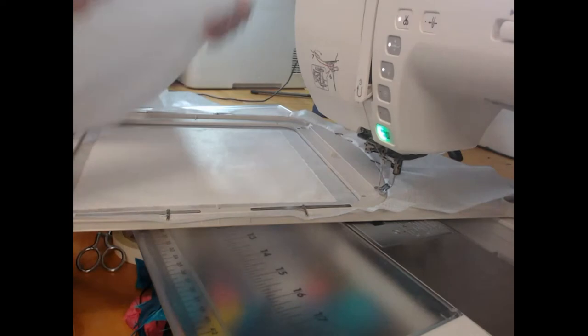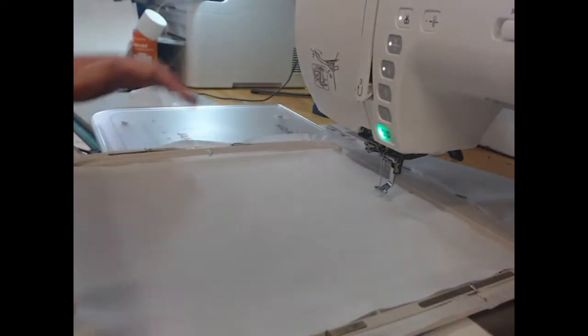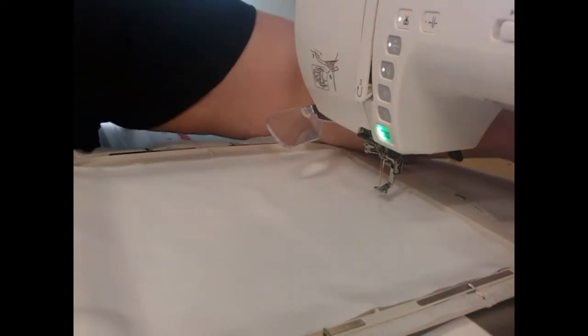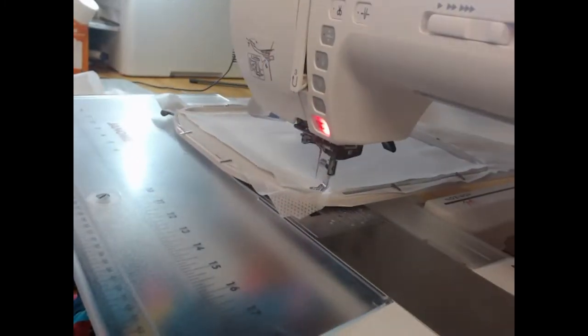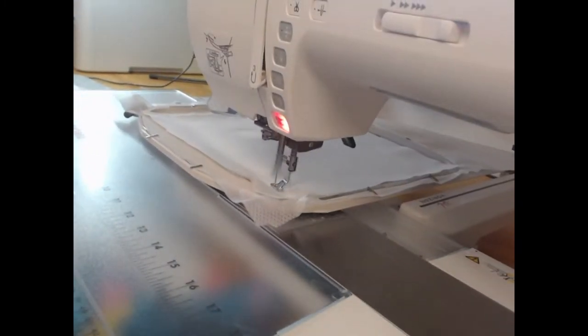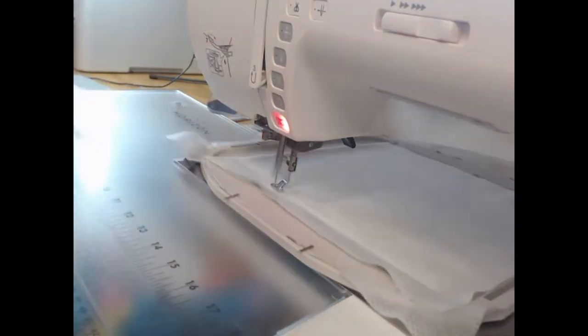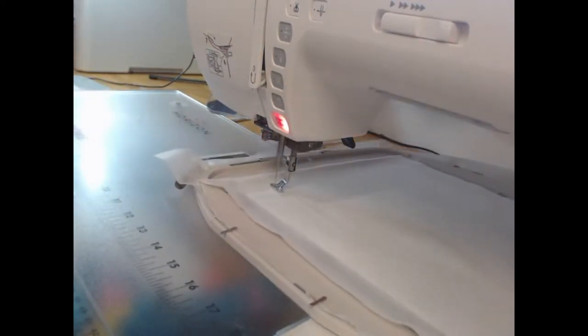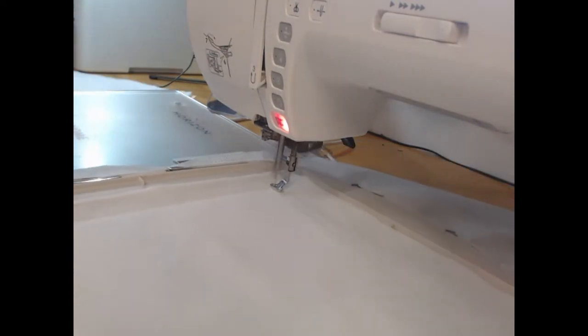I'm now going to take my white homespun 100% cotton fabric. I've starched that — just adding a little bit of spray starch — and again with the needle threaded with wash-away thread I'm going to come through and stitch that fabric down onto the stabilizer.